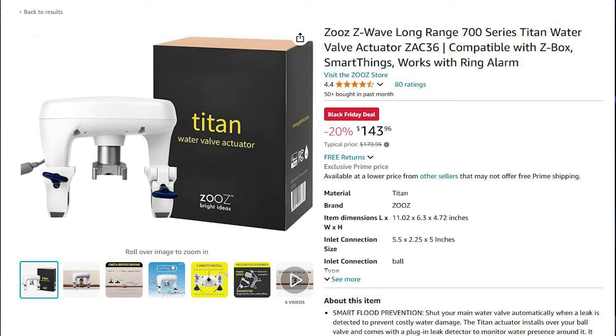Next up, I've got the Zooz Titan Water Shutoff at $143.96. Now, this is Z-Wave, so if you don't have Z-Wave you're going to need to do something about that. But I do have this and it works great.